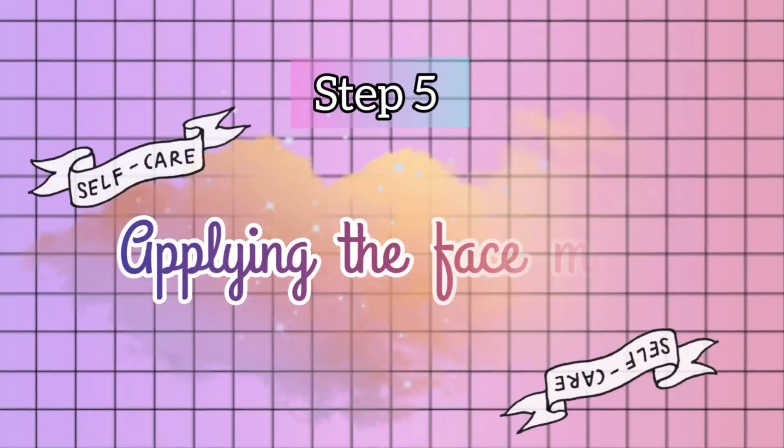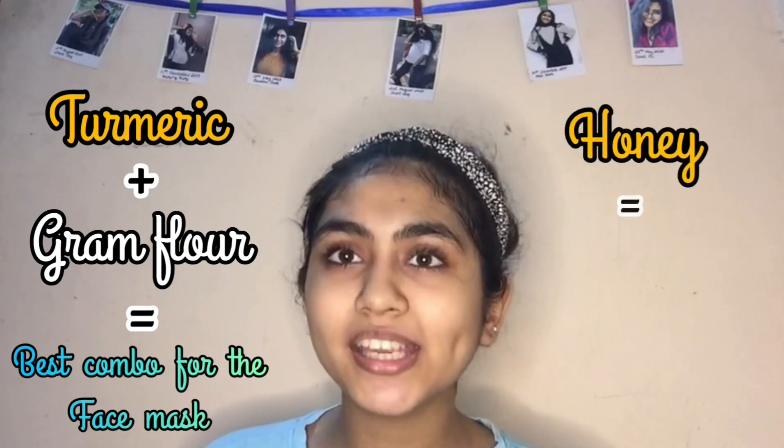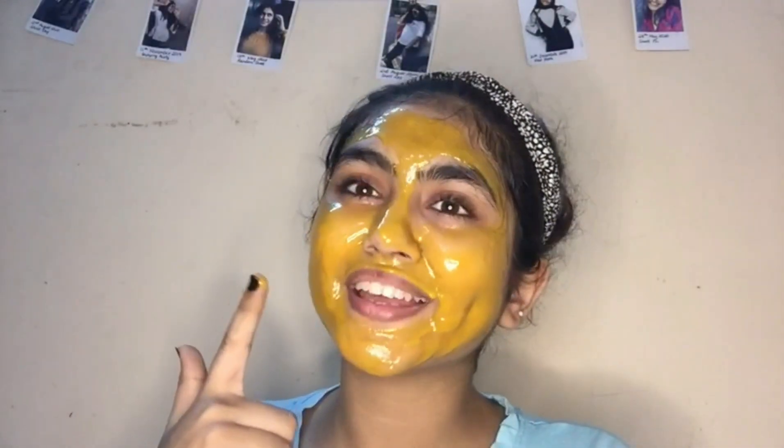It's ready to apply. Turmeric and gram flour make the best combo for the face mask, and honey is the best thing to glow our face. Now we just have to apply it. It's been 10 minutes and we are ready to remove it.